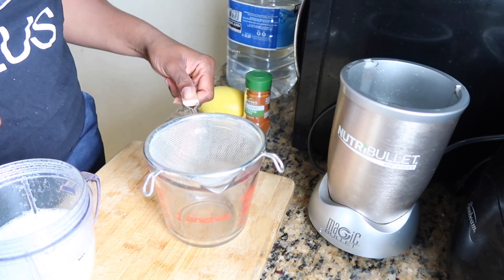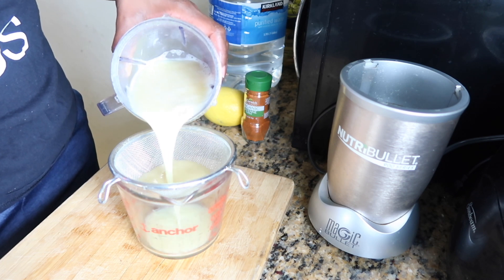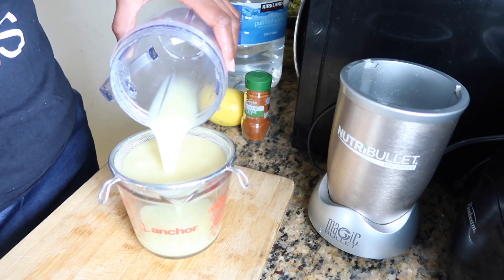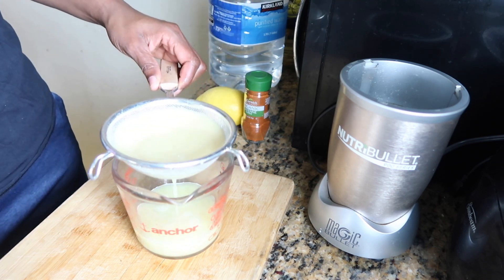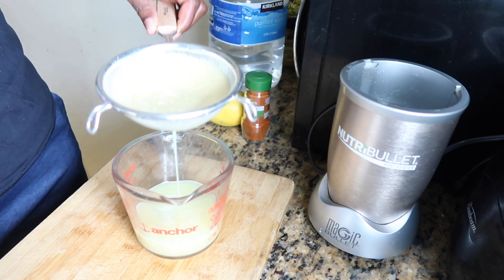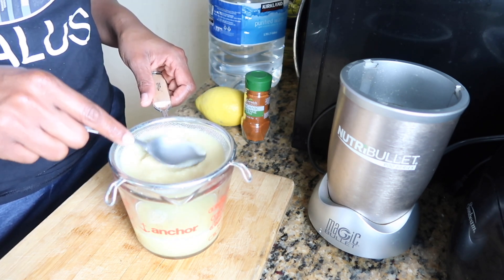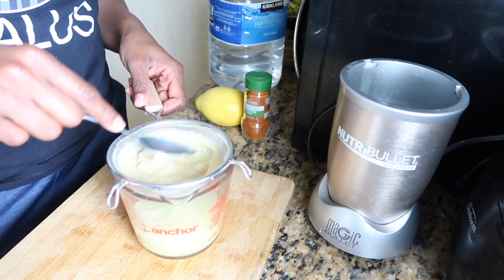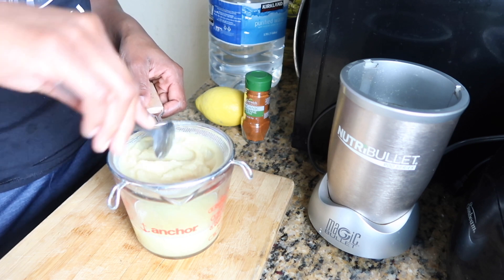Now I'm going to get my measuring cup and my strainer and pour my ginger mixture into the strainer so it can strain into the measuring cup. As you can see, the liquid is separating from the pulp. Just like in the celery juice video, we're going to take the back of a spoon and press down on the pulp, manipulating it until all the liquid has separated.